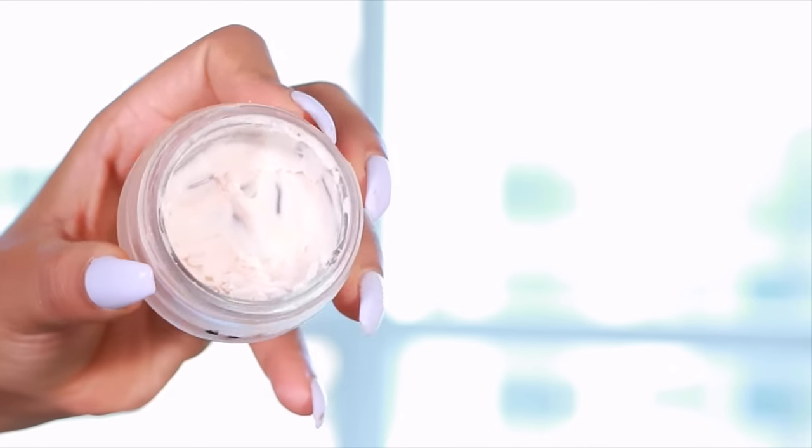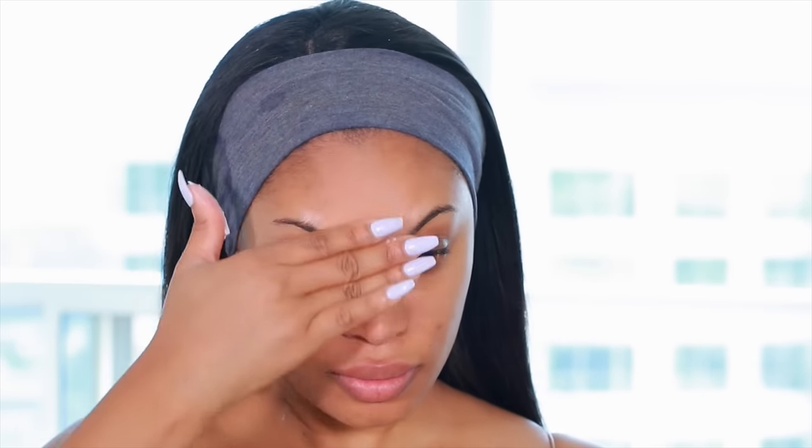I'm going to start off with Tarte Cosmetics Clean Slate Timeless Smooth Primer. I love this primer because it reduces large pores, fine lines, and wrinkles, and it just makes my skin look really smooth before my foundation application.